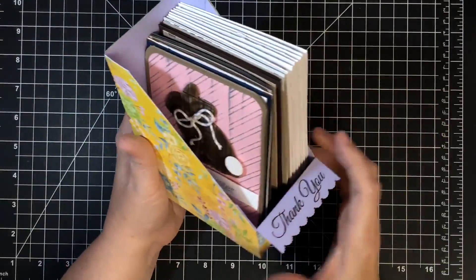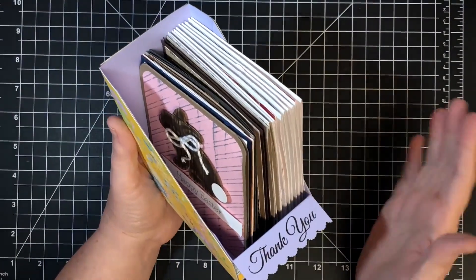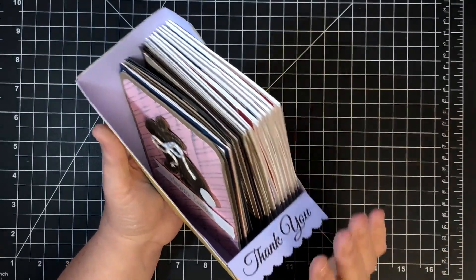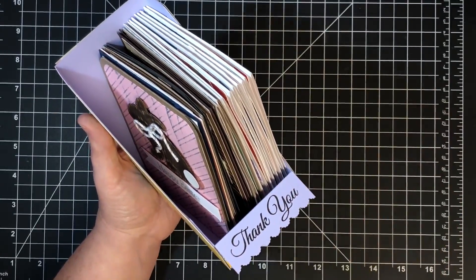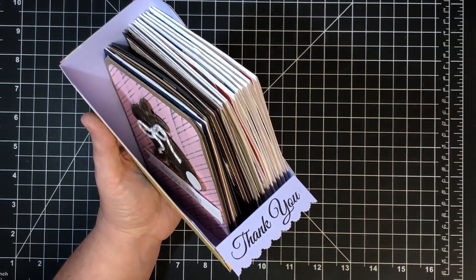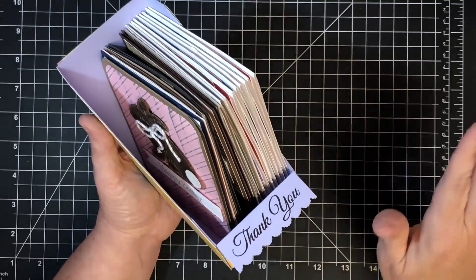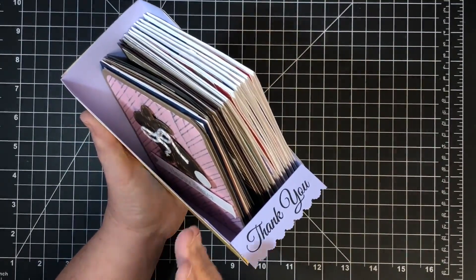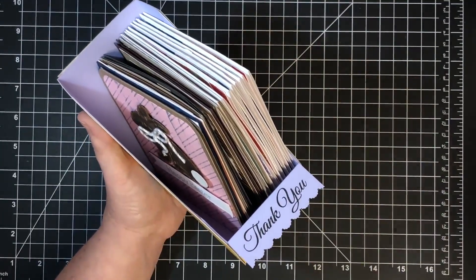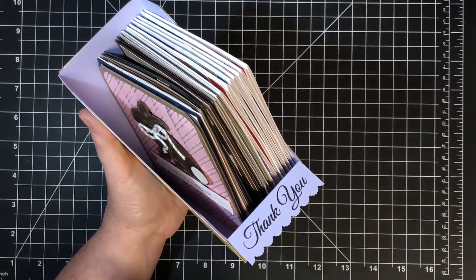Hey guys, it's Maymay, and it's that time of year — time for us to start getting organized and ready for our crafting for next year. My Sunday videos are going to be encouraging people to send out cards this year a lot. So I'm going to get myself prepped because I want to send out a lot of cards. In January, I'm going to be focusing on getting ready for your year to send cards out so that you don't miss. Because if you're a card maker, that's what we want to do — send our cards out.